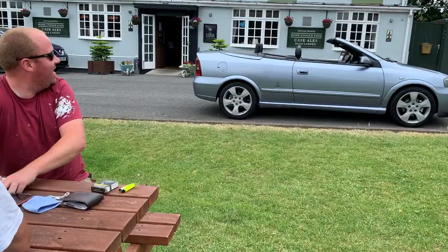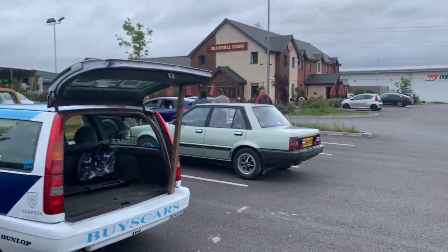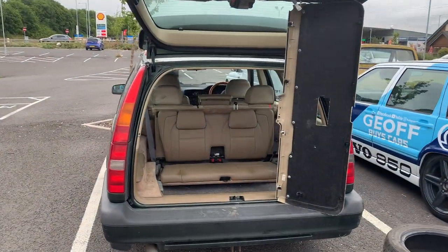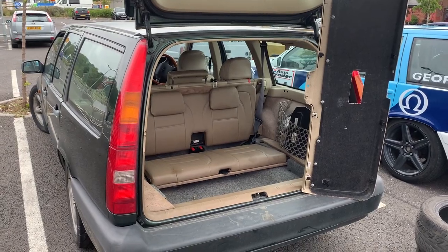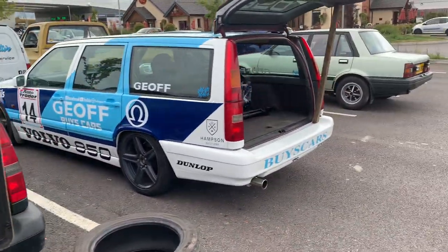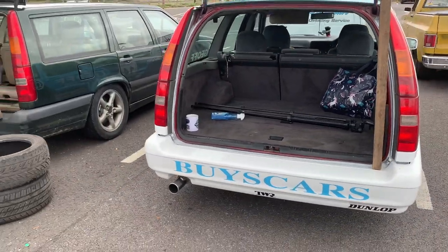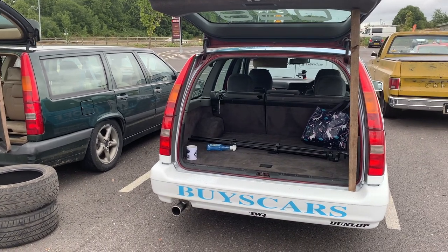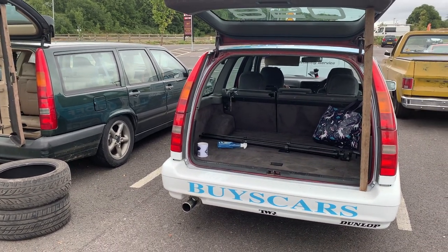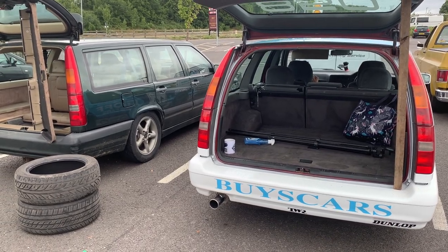That is ridiculous. Are you impressed? Very impressed — repping the T-shirt and everything, fanboy or what. What we're about to do is move these rear seats into the back of the race car, because obviously the last thing a race car needs is a seven-seat conversion. So the first thing I'm going to do to my race car is a seven-seat conversion. There are still people commenting on YouTube saying 'are you going to strip the seats out?' No — I'm going to put more in.